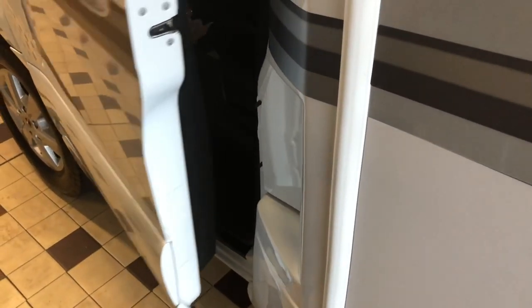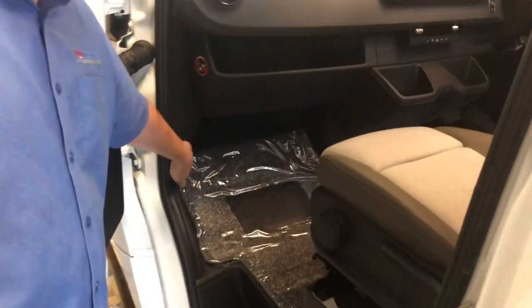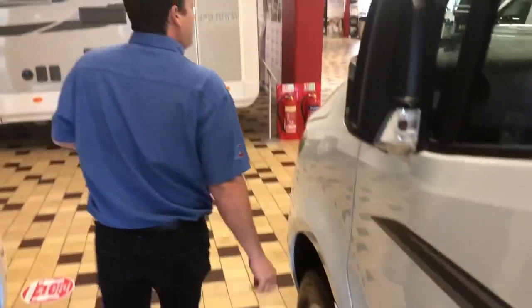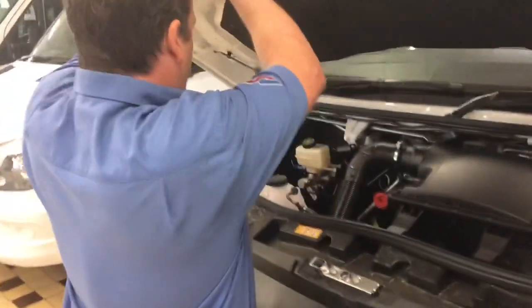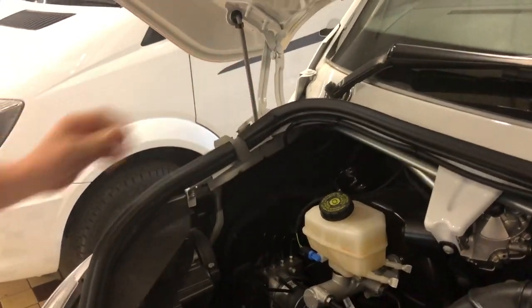With the door open, the bonnet release is just down here — you just pull it towards you till you hear the clunk like that. It's just to the left of the passenger's feet basically. Then open the bonnet and it stays — on the left hand side, just goes into there like that.